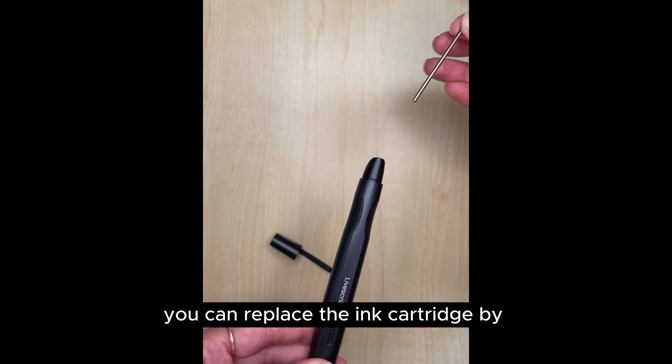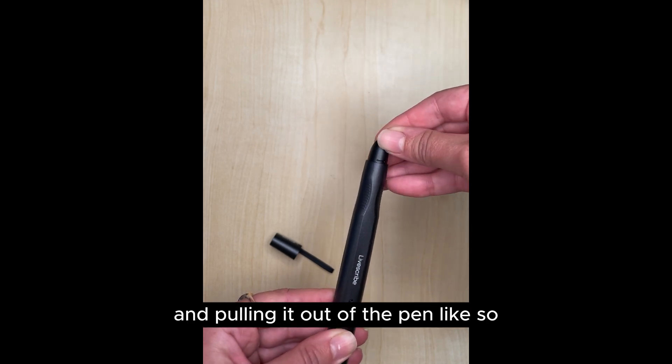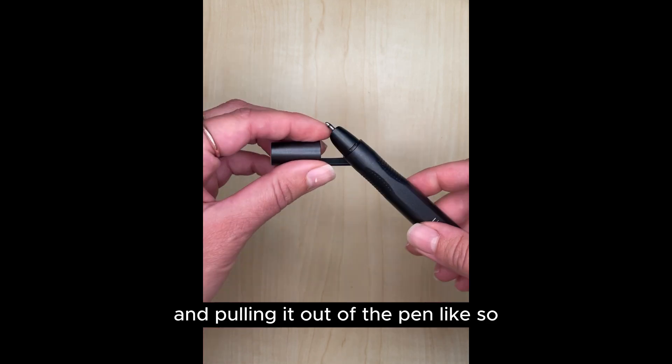You can replace the ink cartridge by simply pinching the end of it and pulling it out of the pen, like so.